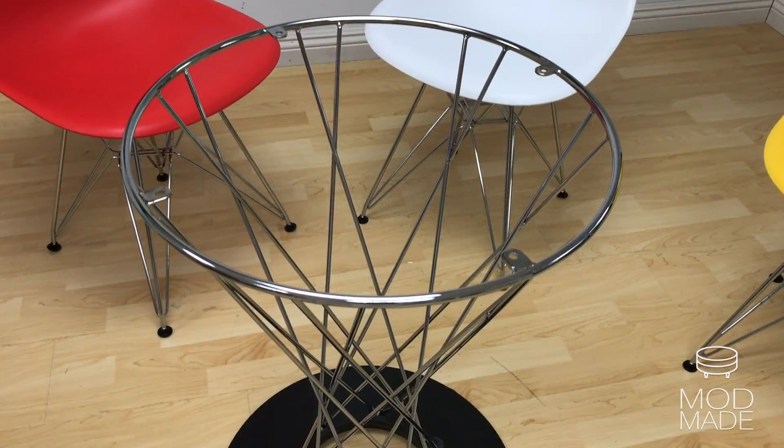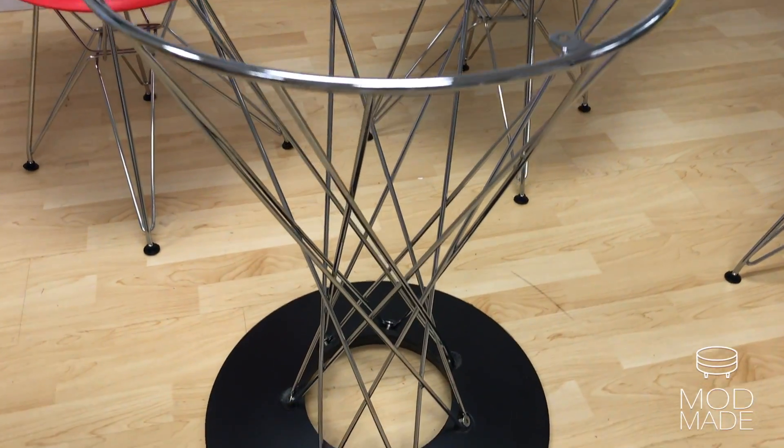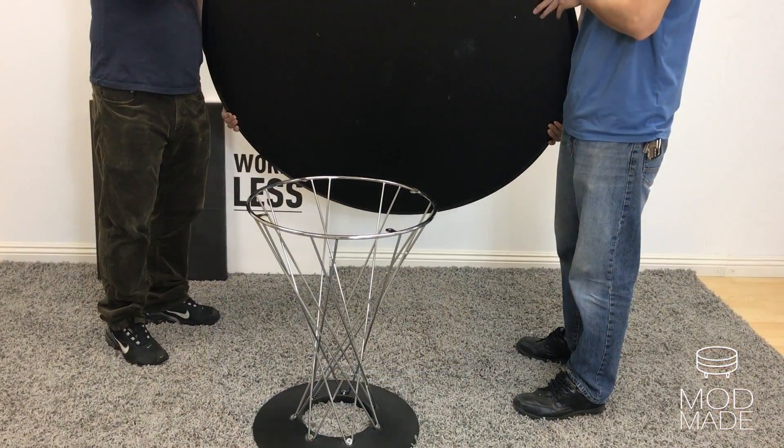Start by placing the tabletop on the base. Remember, the top is heavy — it requires two people to lift.